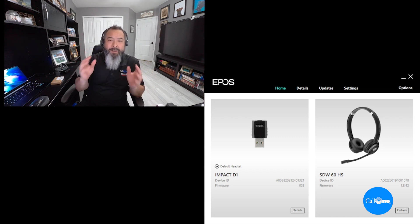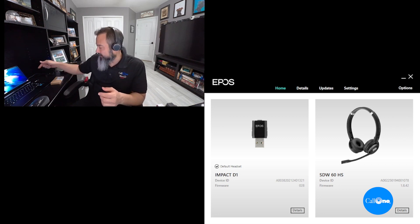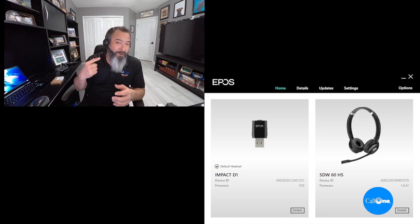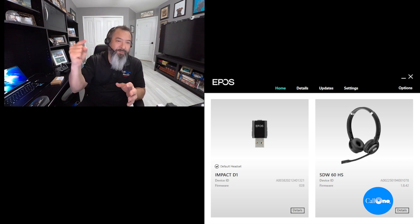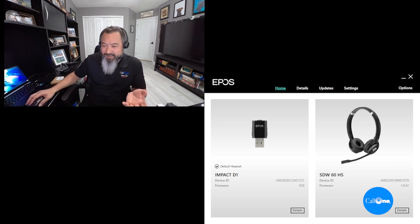All right, so we're back and now I'm connected to the deck dongle from the headset. The pairing process was fairly simple — you put the dongle into pairing mode by pressing the little button on the end. It will start blinking blue and red. On this particular model, the SDW 60HS, you hold the volume button — press it this way and up — and hold it, then you get two beeps. It says 'gap pairing' and then it just pairs. It's a pretty quick, simple process.